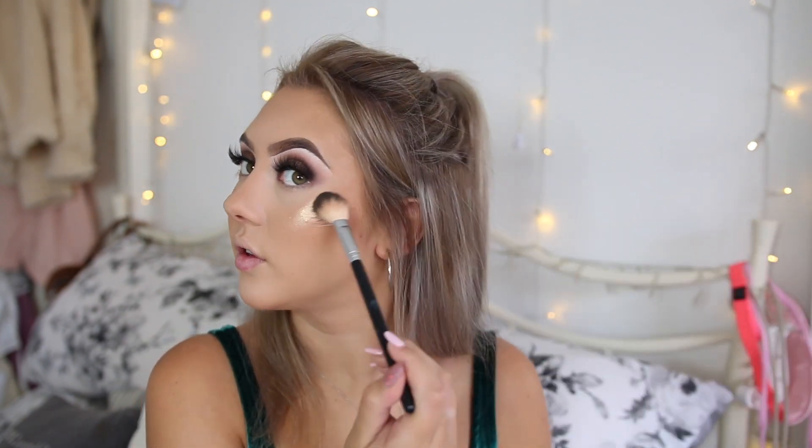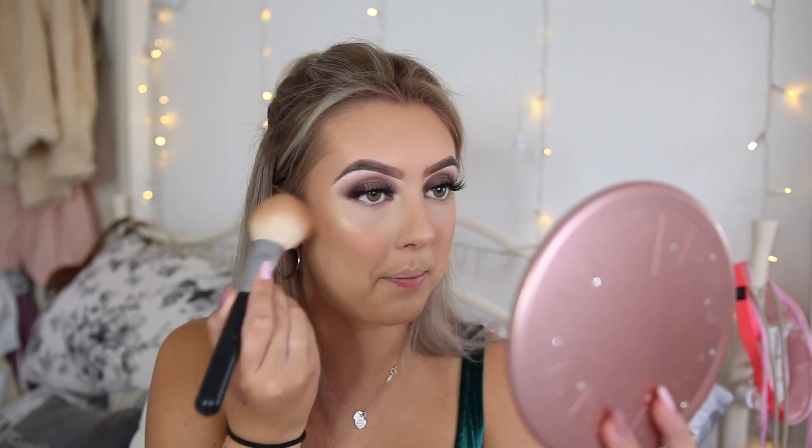Now I am going to go in with highlights — obviously the Jouer Highlighter in the shade Skinny Dip. I have literally not put this down since I got a new one; you guys know I absolutely love this. And today I am actually going to go in with a little bit of blush as well. With quite a lot going on in the eyes it is nice to bring a little bit of colour into the look, so I am taking the Benefit California Blush and just lightly dabbing this on the apples of my cheeks — we don't want a lot of colour, just a little bit to tie the look together. Then I am just dusting back over with my bronzer brush to blend that back so it is not really bright.